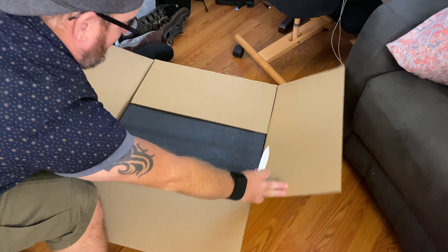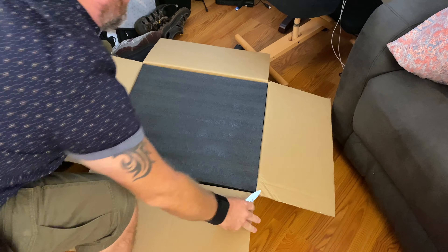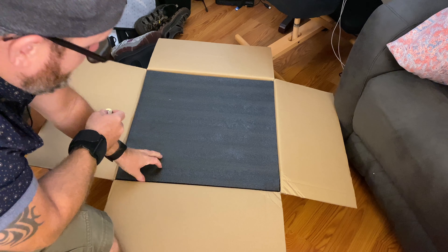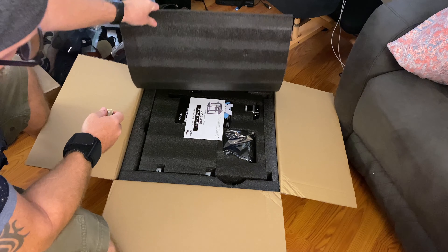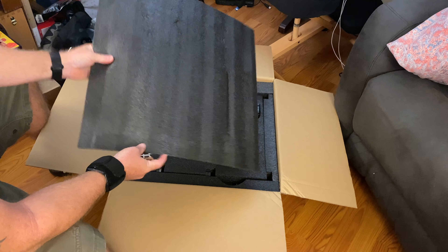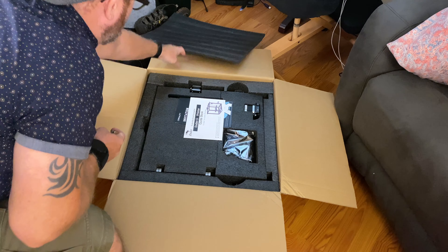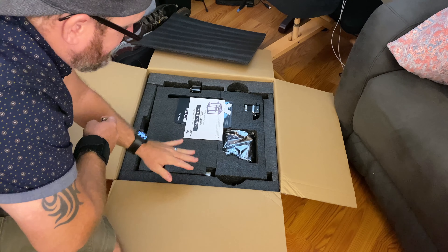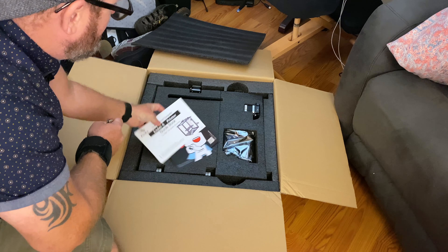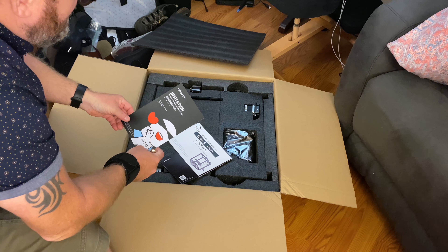I've just let this kind of sit by the wayside waiting for the right time. The box is very well done, obviously designed to protect the unit. Really nice foam material — reminds me a lot of high-end sound equipment whenever you receive it.